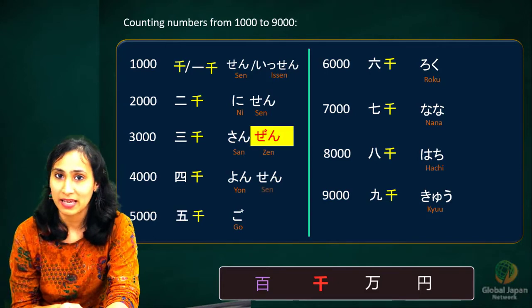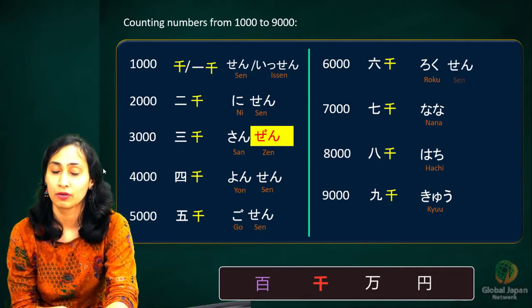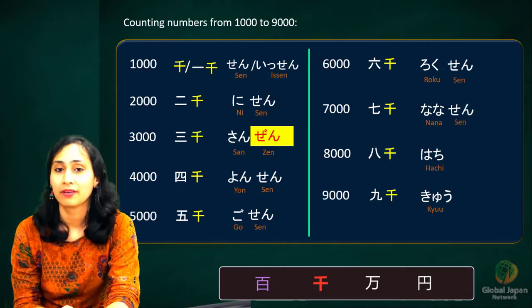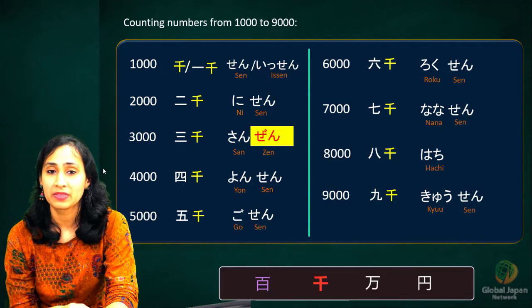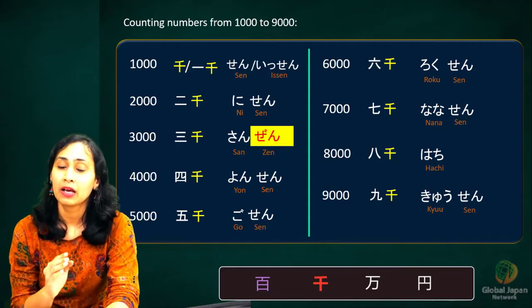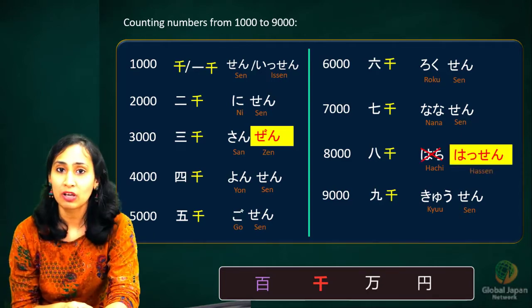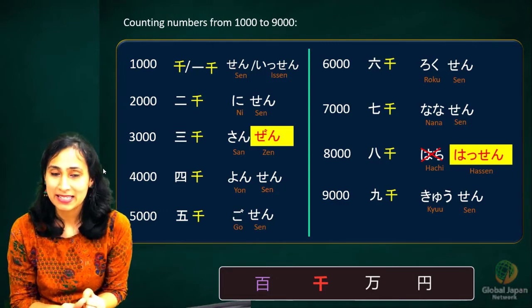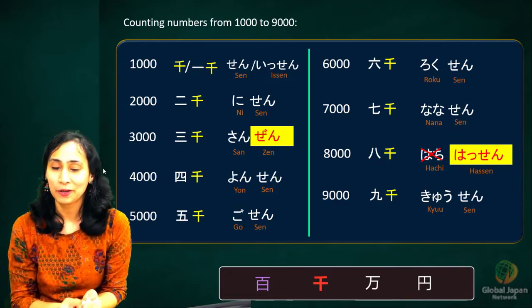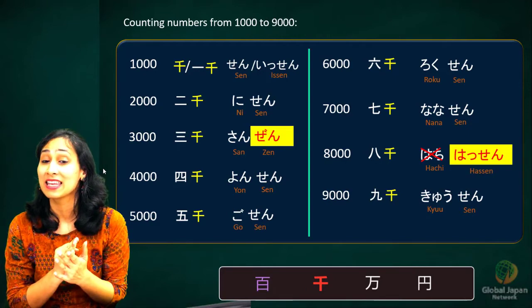Let's go over the numbers from 1000 to 9000 one more time: sen, ni-sen, san-zen, yon-sen, go-sen, roku-sen, nana-sen, hassen, kyū-sen.